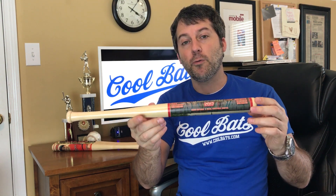With CoolBats, we're able to print the actual team photo, the roster, the park details — everything you can think of — actually on the bat, so when you're looking at your trophies many years later, you can look back and remember what it was all about.